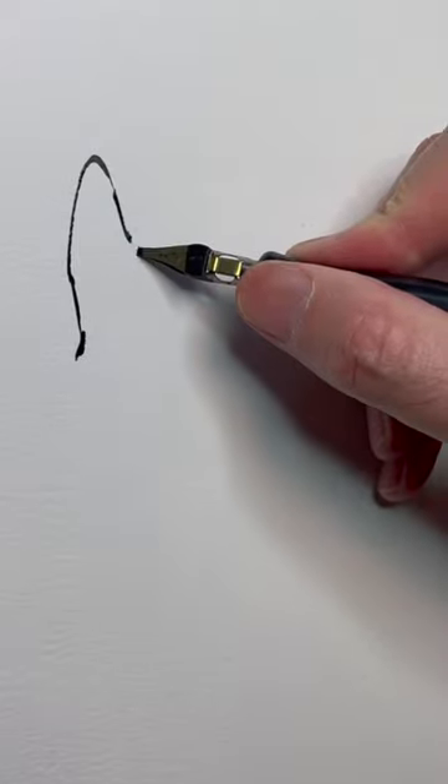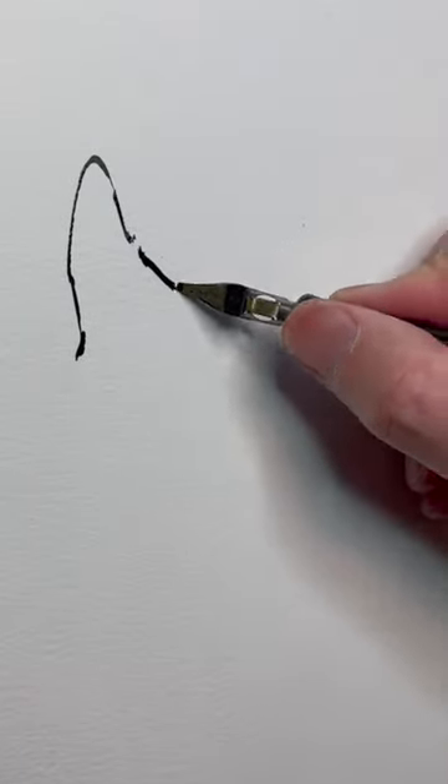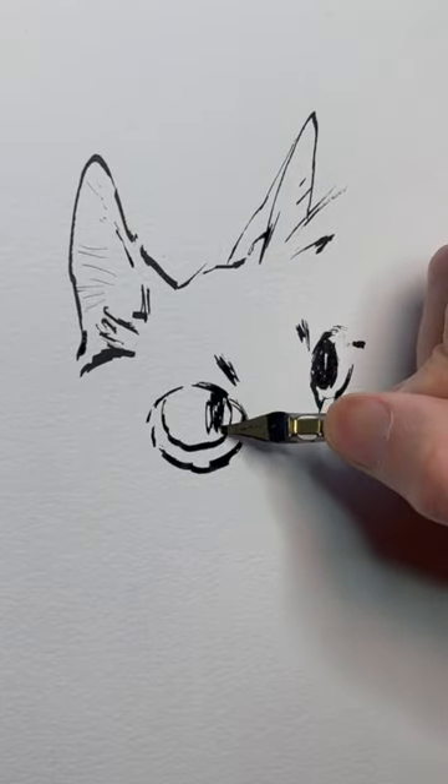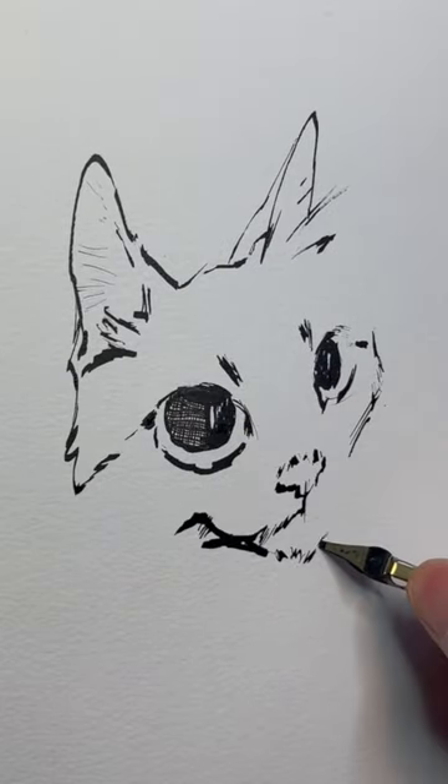Hi, I'm Doug TenNapel. I'm going to show you how to watercolor this cat. I found a crow quill pen nib — this is a plastic, cheap plastic handle — and I'm just inking in using Higgins Black Magic ink. A quick drawing,